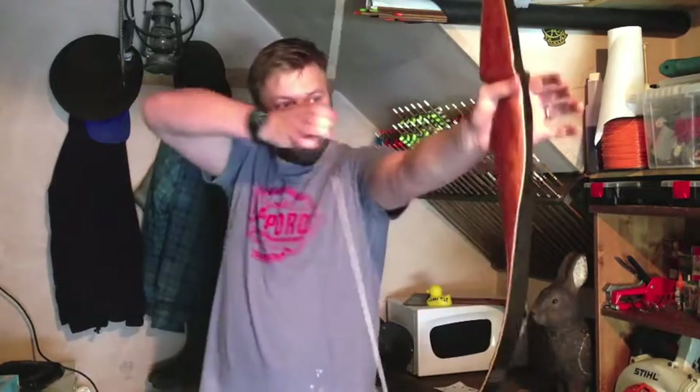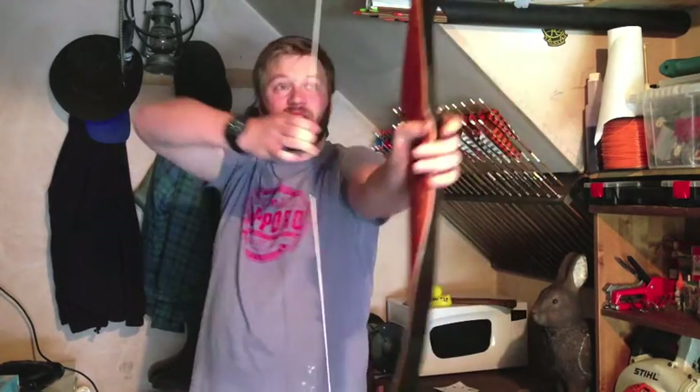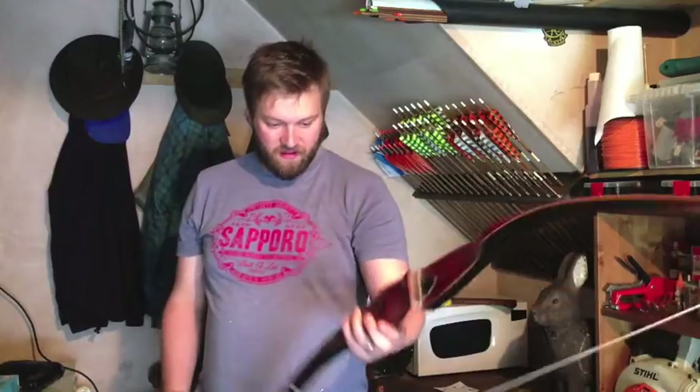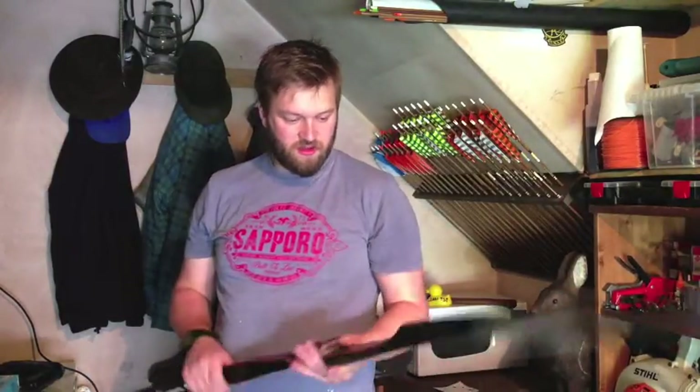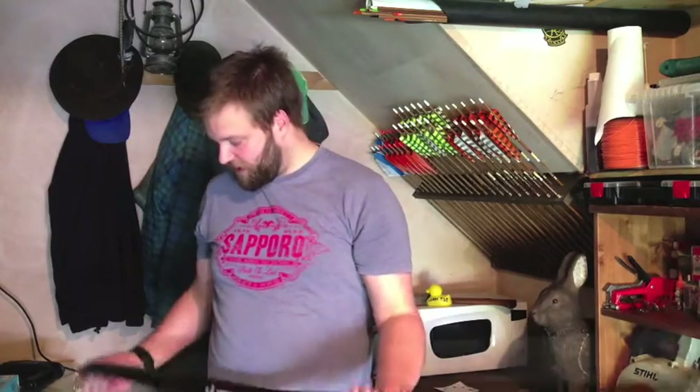It really is cracking. It's just so, so smooth. It shoots nicer than some modern day metal-risered recurves that I have had the opportunity to shoot and not enjoyed as much as shooting something like this.